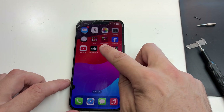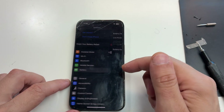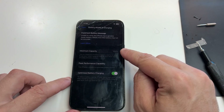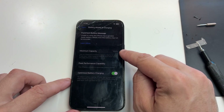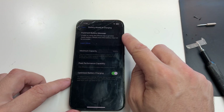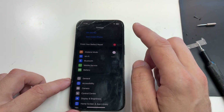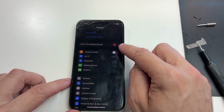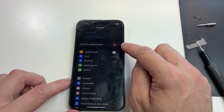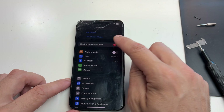Like I mentioned, I like to check for battery health because defective batteries don't display it. Here it doesn't matter if you used an original or non-original battery — you'll still have battery health. Since I got an original battery, I can use the pairing tool to complete the repair.